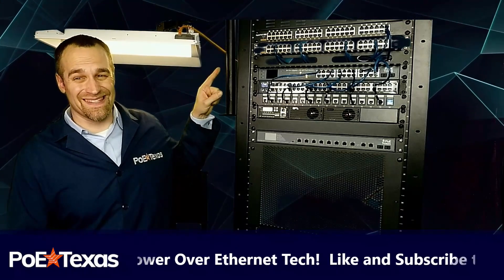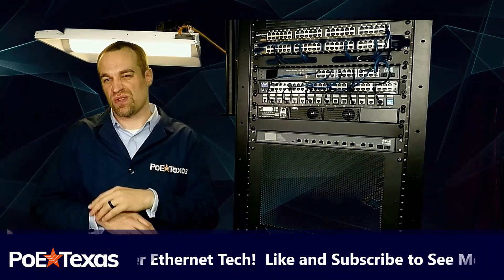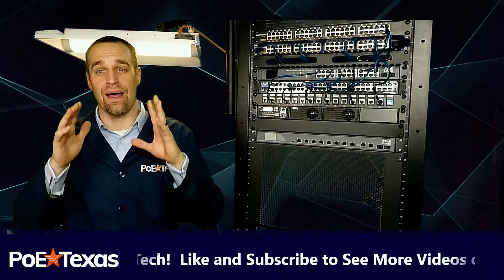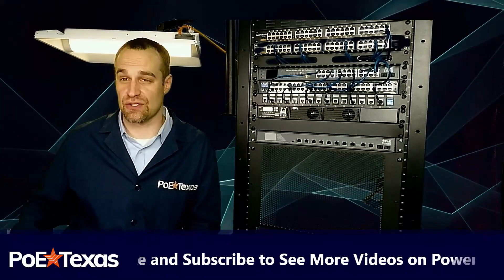The GBT24M is not another high-priced, over-engineered network switch with settings and specs you need a degree just to understand. It's a mid-span injector that's compatible with any switch.